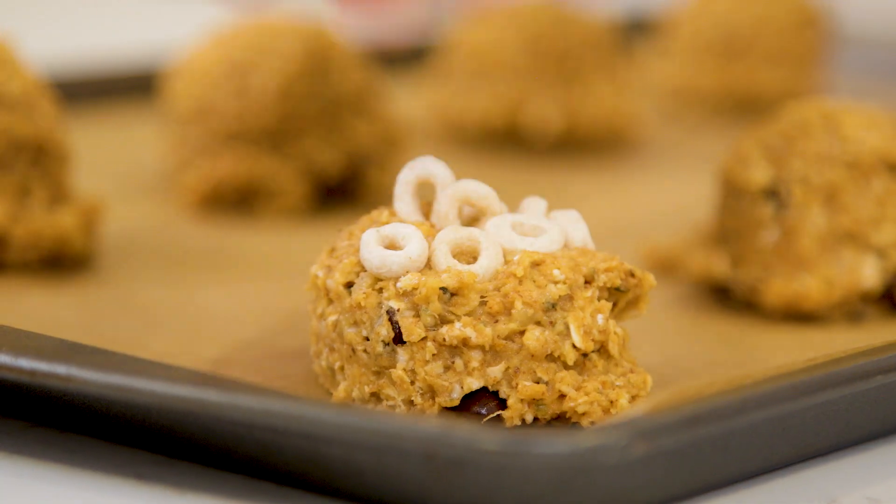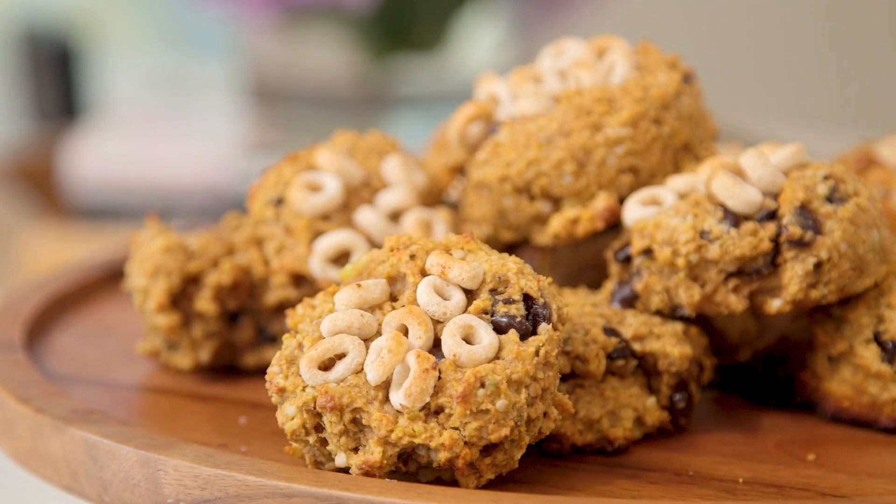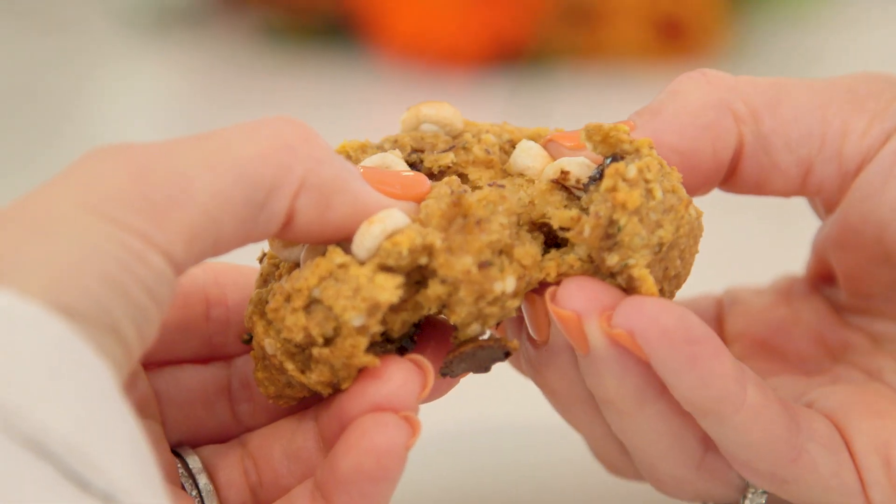Hey guys! I do a lot of breakfast recipes on the show, partly because breakfast is really the only meal of the day that I can guarantee my entire family is going to be home for. And it's really important to me that everybody leave for their day with a full tummy. I wish that meant my kids came downstairs every morning asking for something healthy, but they don't. So today I'm going to show you how I make breakfast cookies. They're actually a really healthy way to start your day and one that your kids will be psyched about.